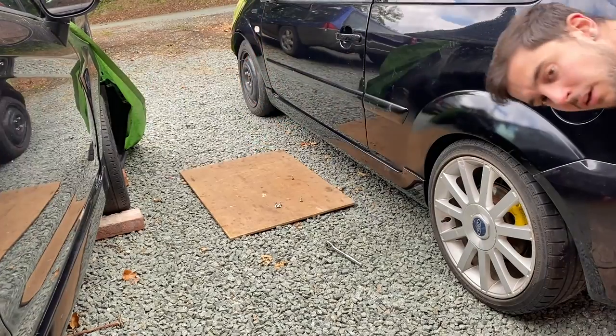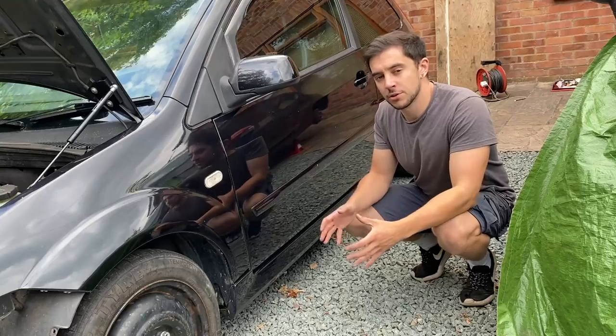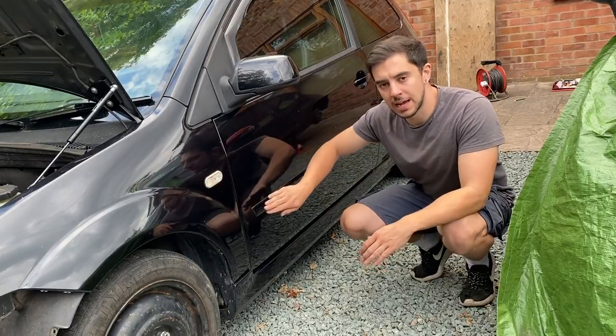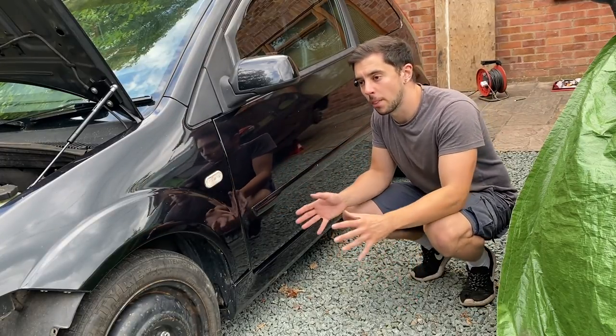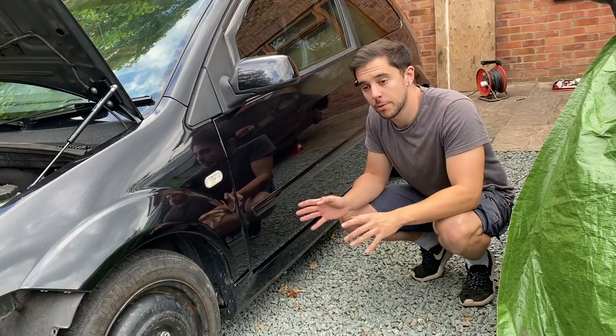There we go — nice and quick, nice and simple. No blocks of wood required. That's going to do it for the side for now. The side repeaters and the strips along the doors still have to come off, but I'm going to leave them on for now because I want them on there when we wash the car. Those will be removed later.